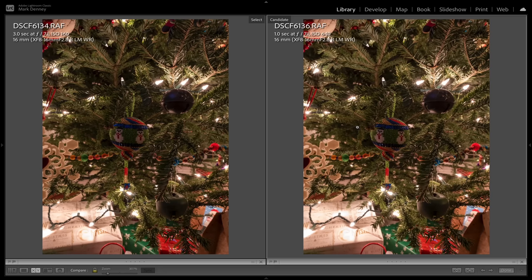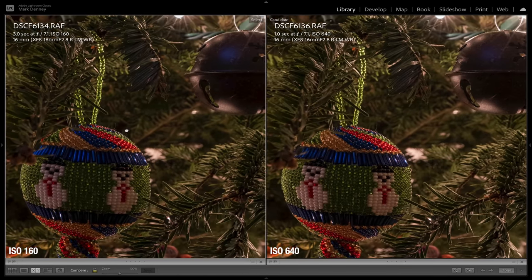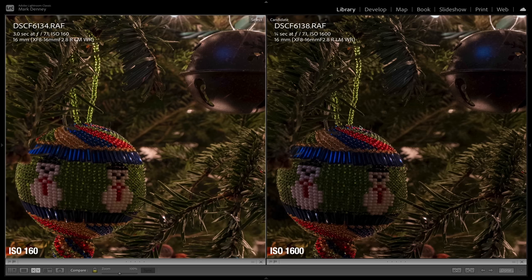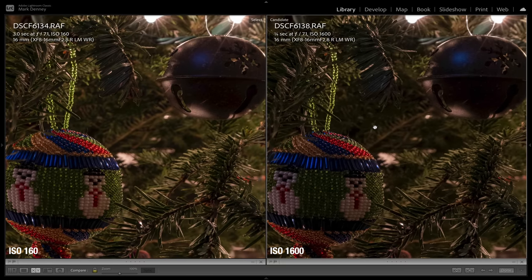Here are the images. This is my Christmas tree — this one shot at ISO 160 and this one at ISO 640. If I zoom all the way into this area, in theory this should be the cleanest image at ISO 160, and this is ISO 640. As you can see, they look pretty similar. Moving to the next one, this is ISO 1600 — I really don't see any additional noise in this image either.